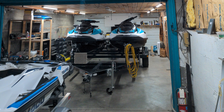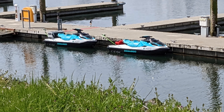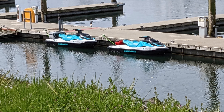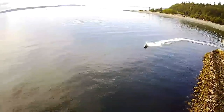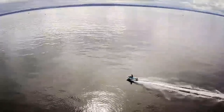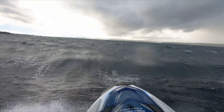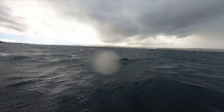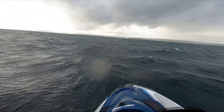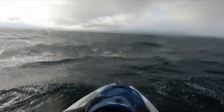I purchased two 2021 Sea-Doo GTX 130 Pros. These are the rental models and they've been manufactured with limited features for beginning riders. One of these limitations is the tilt steering is locked in the lowest position so that renters are encouraged to ride sitting down. In the Salish Sea where I ride there's rarely flat and calm waters. I ride almost exclusively in a standing position and I hesitated to buy these used boats with their locked down steering columns.